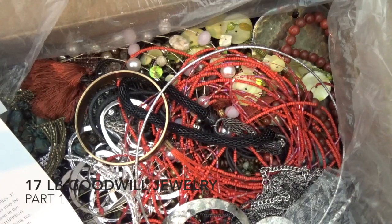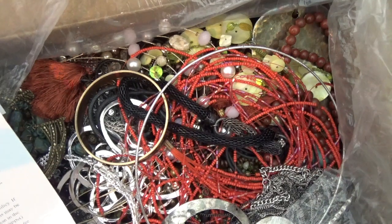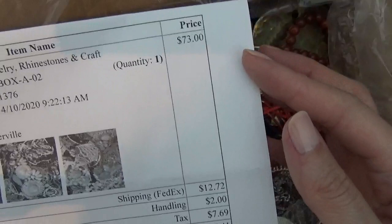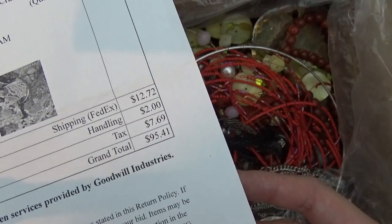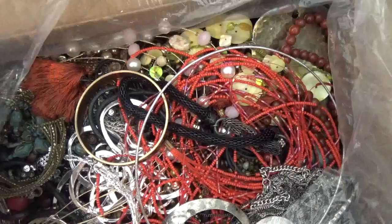Hello, my name is Stephanie and today I have another box of jewelry to open from ShopGoodwill.com. This box came from Texas, it weighs 17.6 pounds and for this box I paid $73. After the shipping, handling, and taxes, the total came out to $95.41. So let's go ahead and get started.